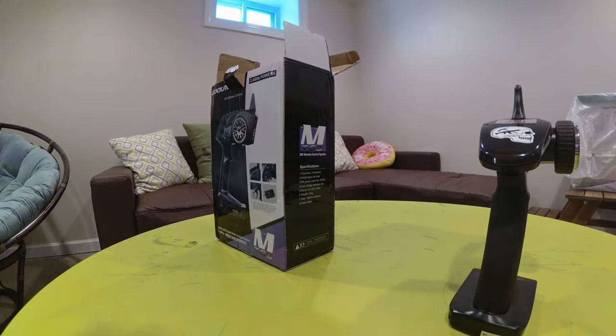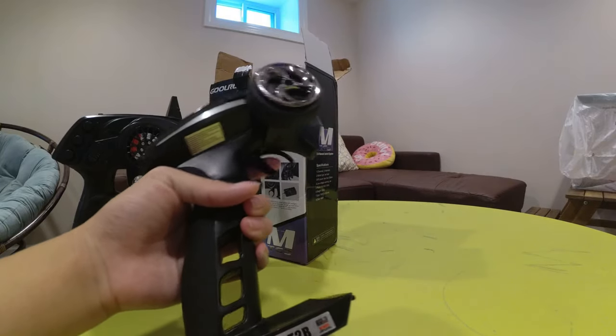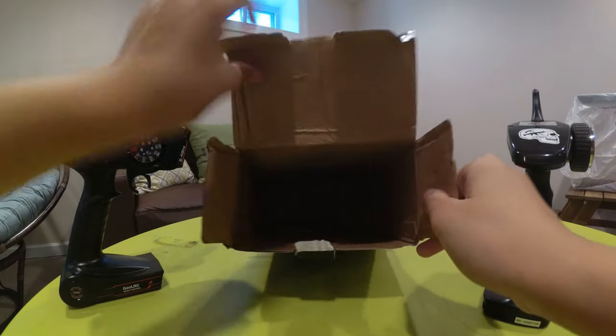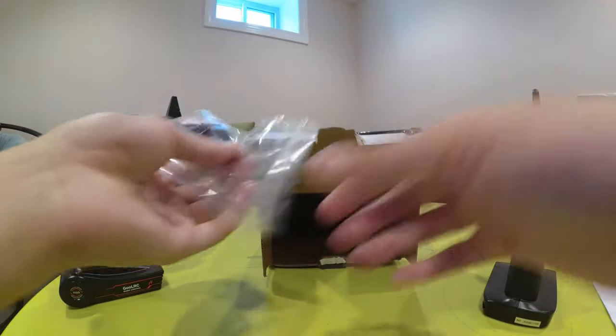I think it needs 4 AA batteries. Let's open up the rest — we got an instructions manual, and the receiver and bind plug.